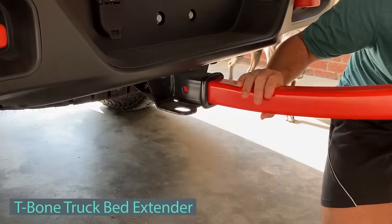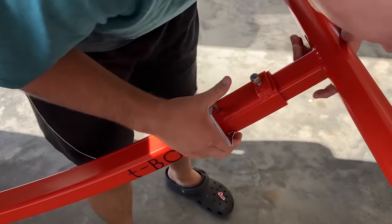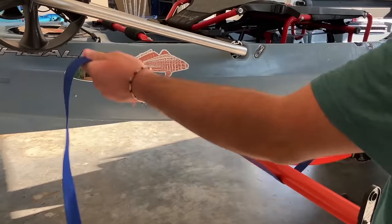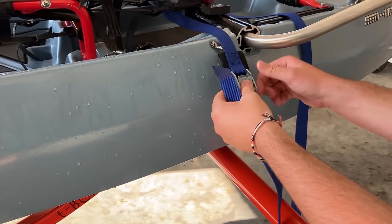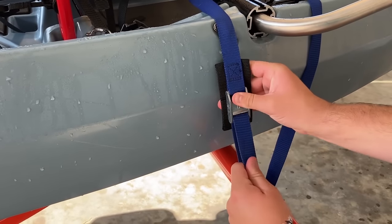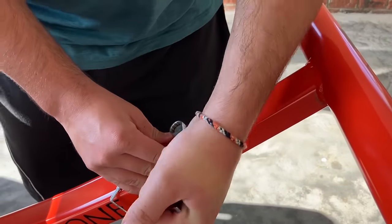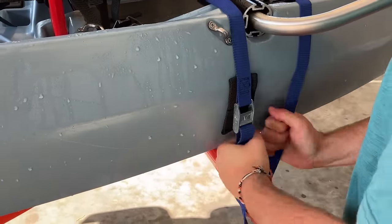Check out this system — a game-changer for anyone hauling long items in their pickup truck. It offers a smart solution for extending your truck bed by 1.2 meters, with a secure anchor point for cargo, and optional protective pads available for added safety. Designed for easy strapping to the crossbar, the classic T-bone's curved design shields your kayak or canoe during challenging terrains and launches. Weighing only 7.2 kilograms, it's lightweight yet robust, supporting up to 136 kilograms. Available in various colors for $260.